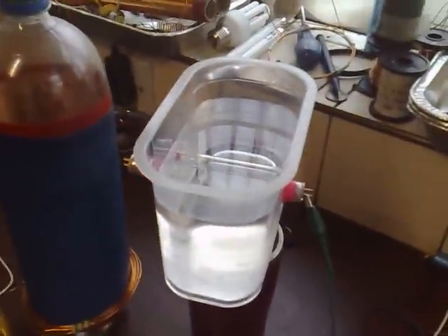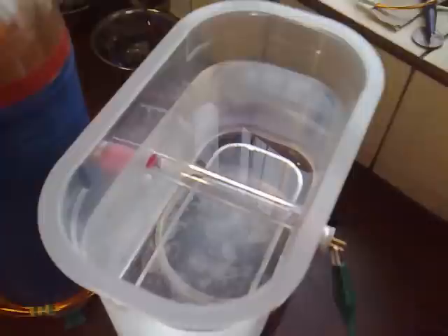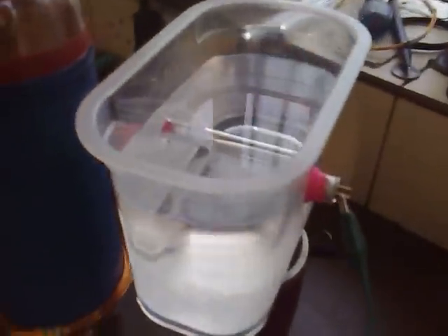Today I'm going to be investigating water sterilization, and that's a big problem all over the planet. What I'm using is a UVC germicidal tube. It's a special type of tube which emits UVC light at a certain wavelength which sterilizes bacteria, and that makes the water drinkable.